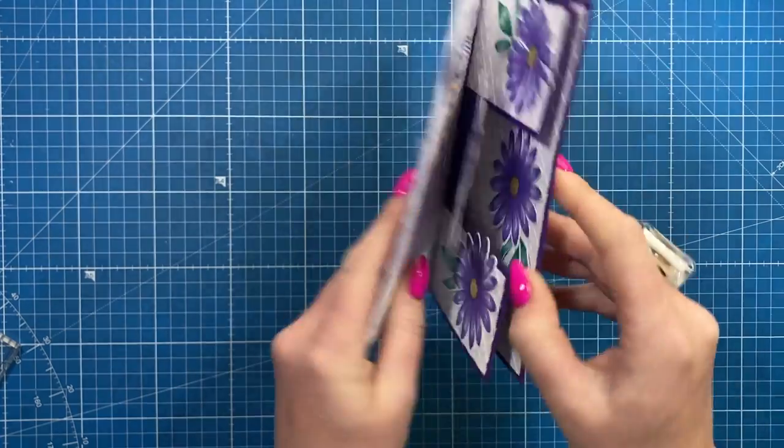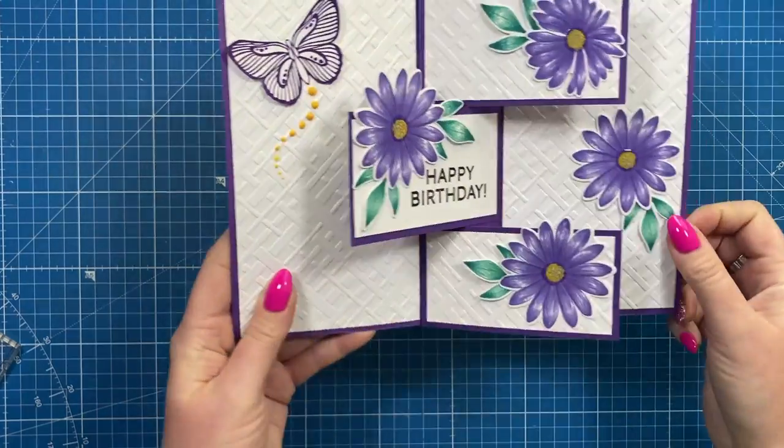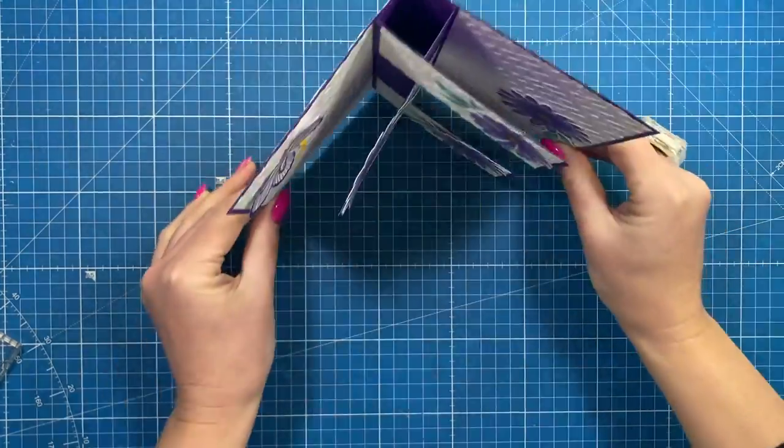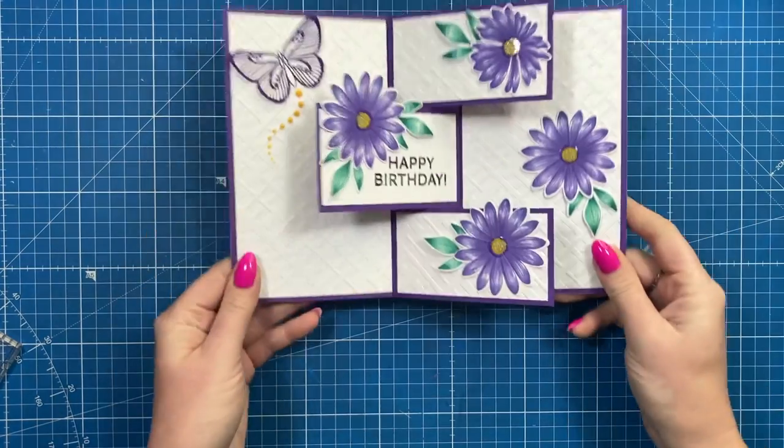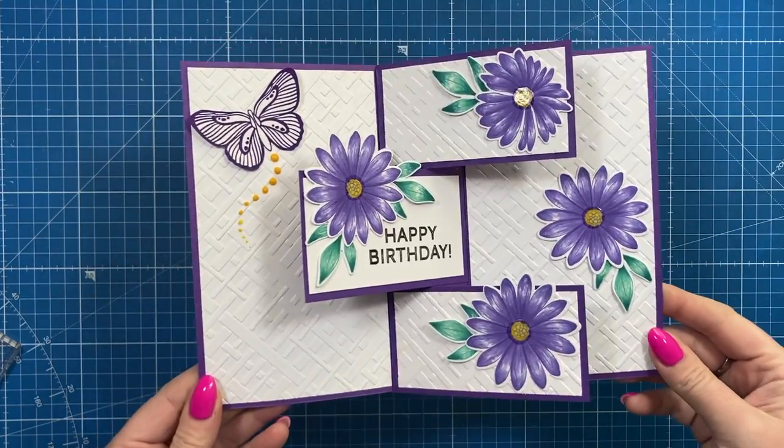On the back there you've got your space to write your message, or you can have it inside in these spaces as well. It all stands up. This is a five by seven size but you can adapt this for any size card that you prefer. So let's get started and I'll show you how to make it.